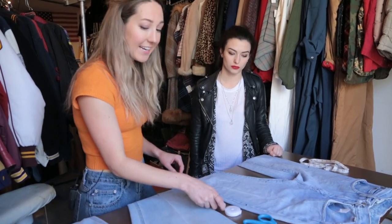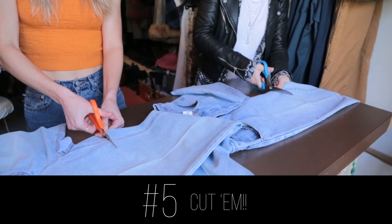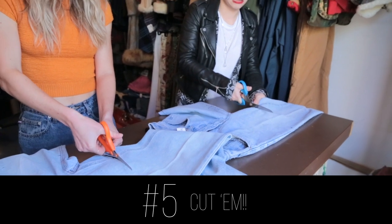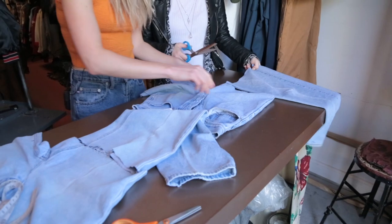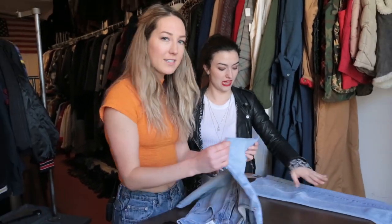Let's get cutty. Oh, this is hard. I know. This is a workout. It helps if you pull the jeans towards you. Okay, there we go. Girl, that looks so good. That's a perfect cut.